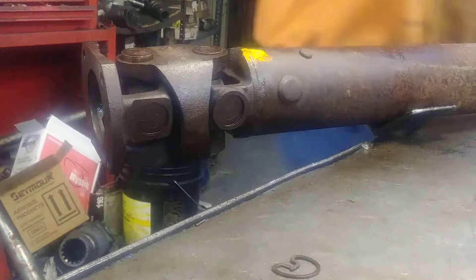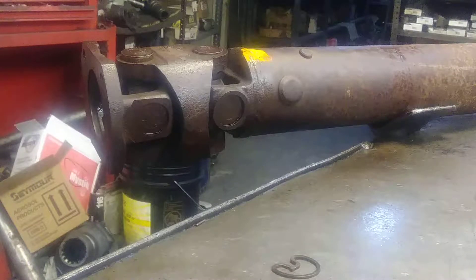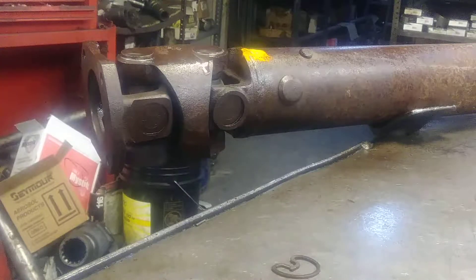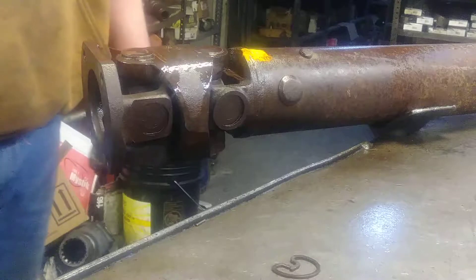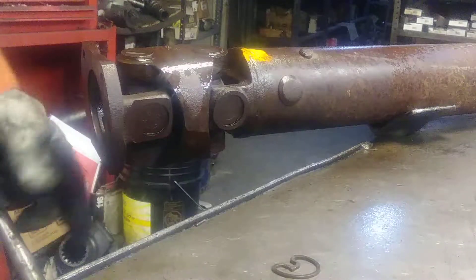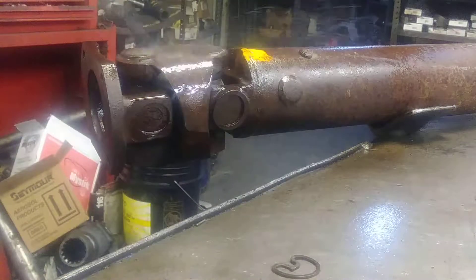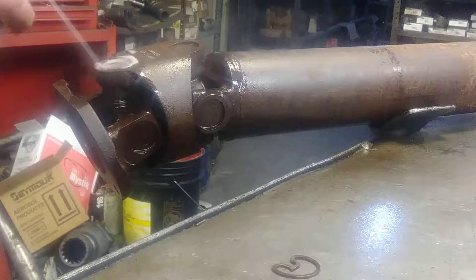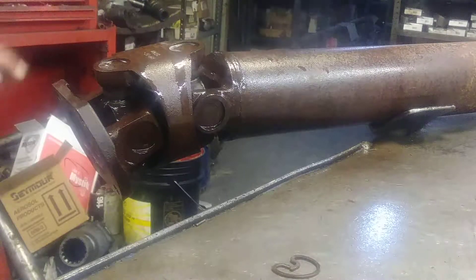A good thing to have is a little bit of penetrating oil. I like the liquid wrench myself - I can't stand that PB Blaster. I used to go through about a case a week of PB Blaster; there's one can right here that lasts me about two to three weeks in this shop now. Spray it a little bit, soak it down real good, then flip it over and spray a little bit down in the caps of the joint.